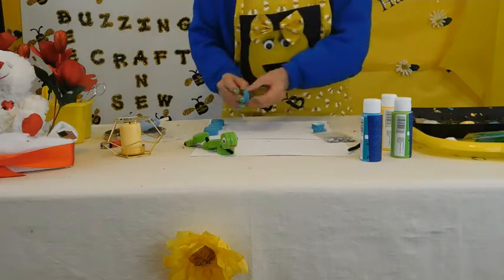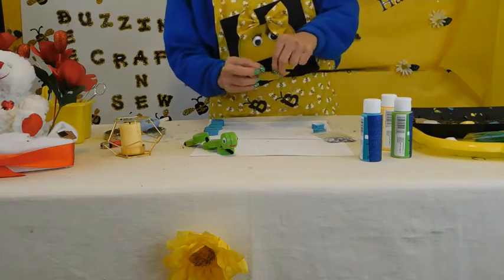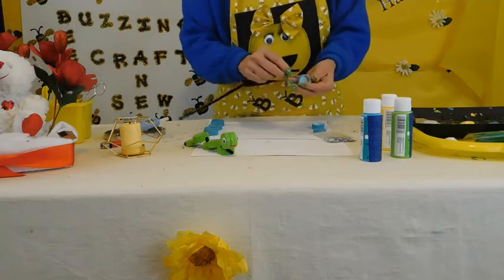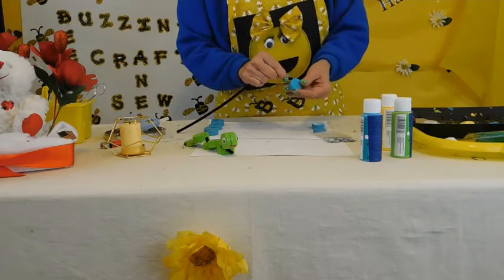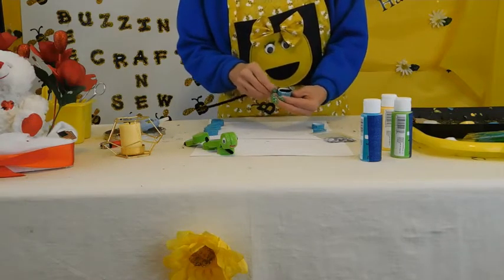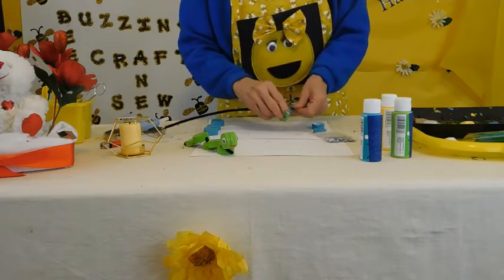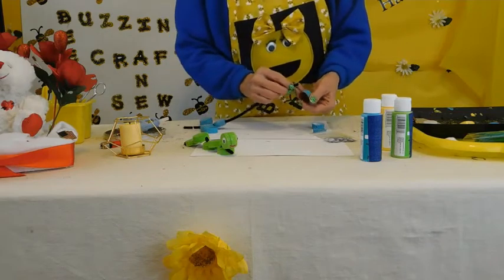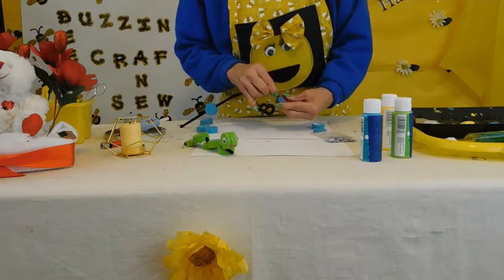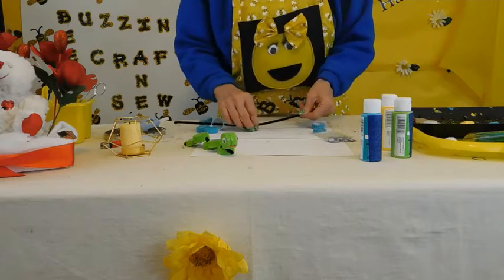With the holes already in there, you just bend a little loop at the end of the pipe cleaner so that the cap doesn't go all the way through. Then you find the holes and just thread it through — just like a bead. Just keep beading them through.